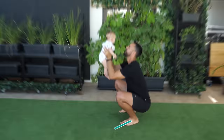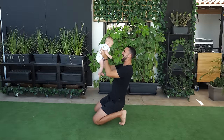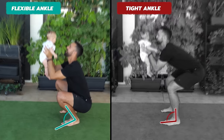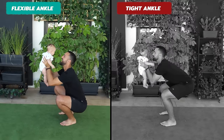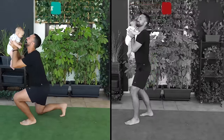Consider the act of squatting. With good ankle mobility, we gain the capacity to choose the most efficient and effective method to perform the movement given the circumstances. Now, let's envision the same scenario with tight ankles. Rather than enjoying a spectrum of movement options, your ankles would feel restricted, blocked at certain angles. Your body would then be forced to improvise, which often leads to compensations elsewhere.